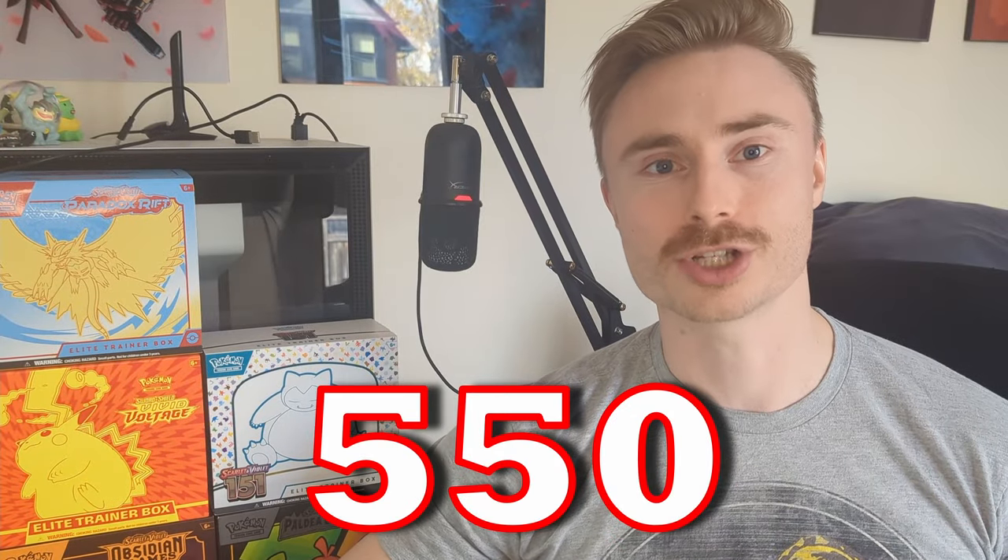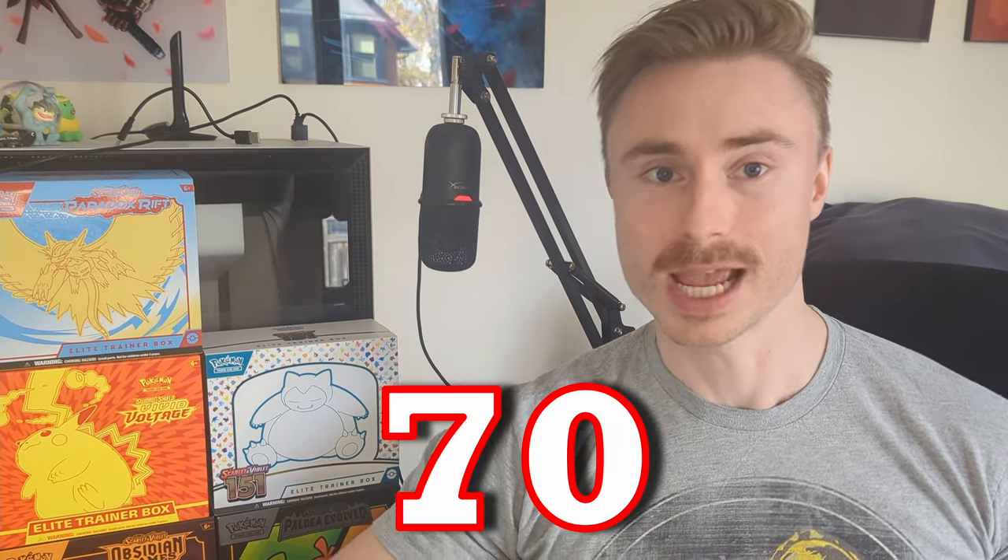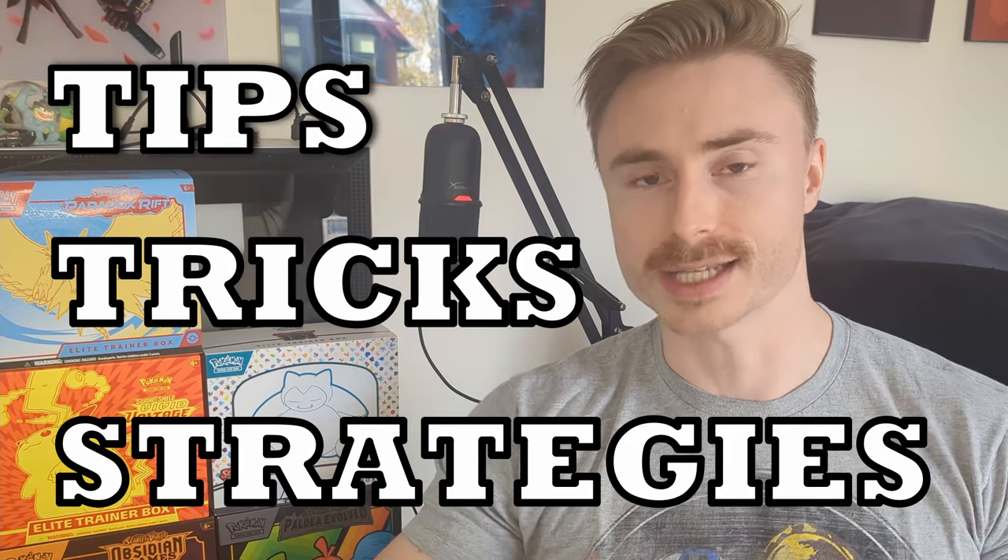I spent over $750 on Pokemon 151 and this is what it got me. That's 65 packs open which is 550 English cards, 70 Japanese cards, and then we're going to take them all together, put them into our collection, our binder collection, and I'm going to give you guys the tips, tricks, and strategies to putting that together.